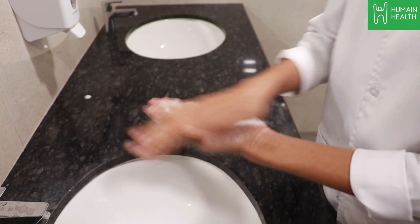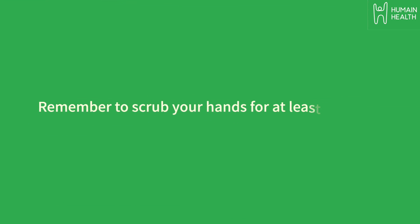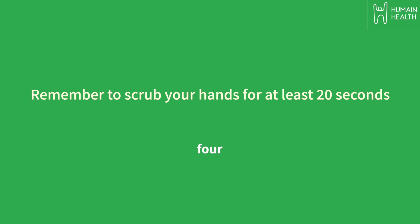Lather your hands by rubbing them together with the soap. Remember to scrub your hands for at least 20 seconds. Need a timer? Hum the happy birthday song from beginning to end twice.